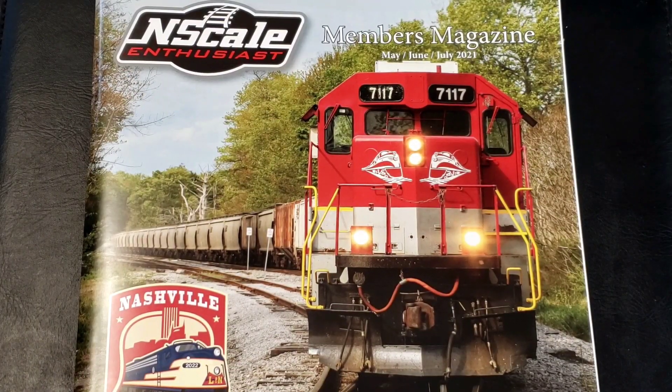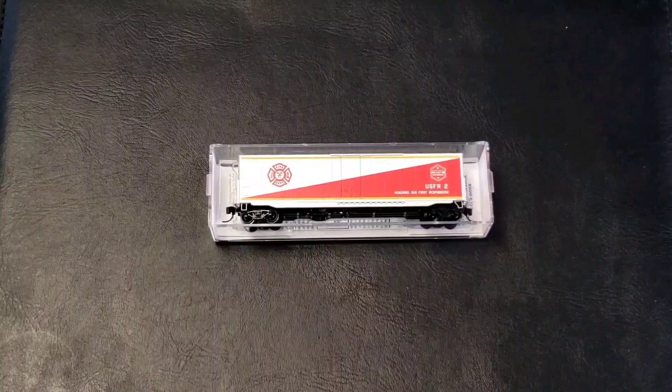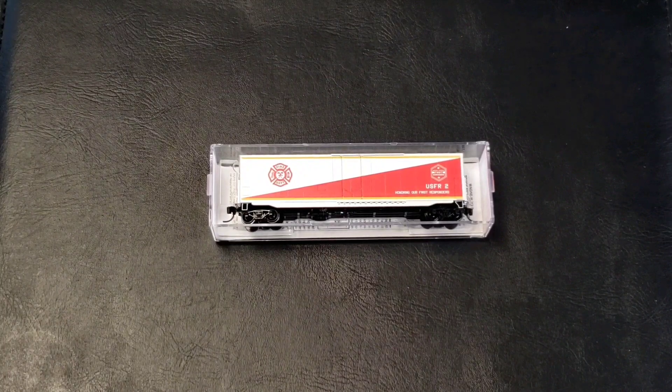I've become a member of the N-Scale Enthusiasts. They send you five issues of the NSE magazine, free classified ads, 25 free listings on Trofstar.com, and there are annual N-scale conventions — this year in Nashville on June 15th through the 19th. You also get auctions and sales of collector quality items and opportunities to purchase limited edition special runs. As a member they also send you a special club car: this year's 2021 free gift is a first responders plug-door box car by Micro Trains, exclusive to N-Scale Enthusiasts members only.